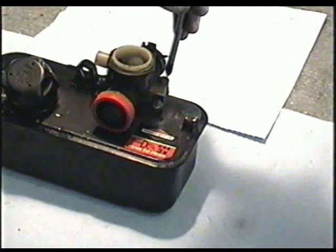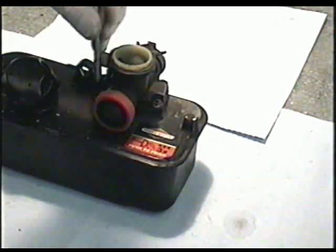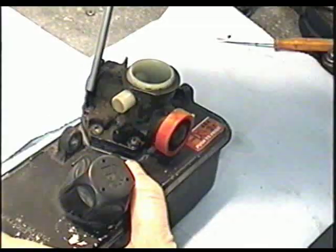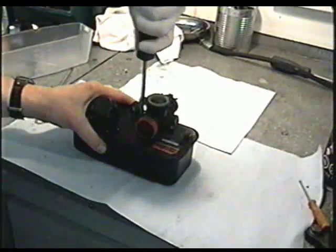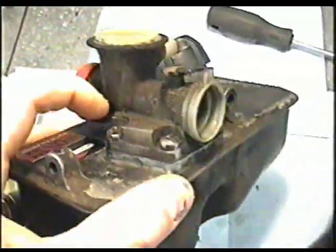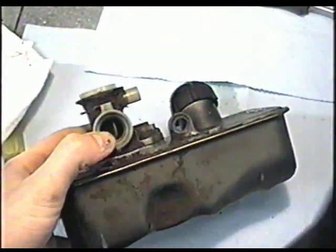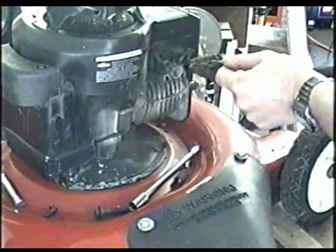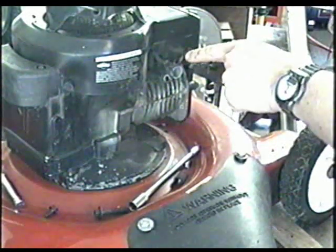If you tighten up one screw on one side too tight and then just the other side, the carburetor is not going to be on evenly and it could cause a leak. So now I'll just finish up tightening up the carburetor evenly. I'm also going to air blow all the dust and dirt that's on the carburetor — just be careful with your pressure that you don't blow off the little springs, and make sure no dirt gets into the carburetor holes.